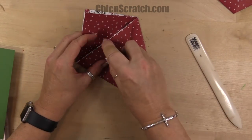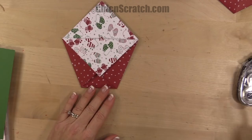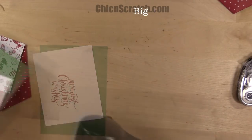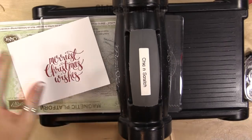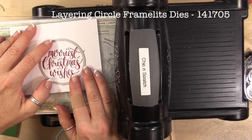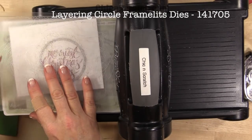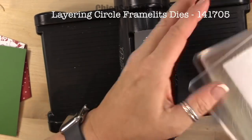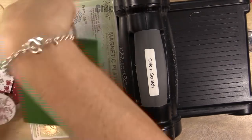I'm just going to put a little bit of adhesive here to hold that flap down. Let's get the Big Shot and cut out our circles. We'll start with the image — we are cutting off just a tad of that swirly bit, but that's okay. Then we're going to cut out the Garden Green scallop circle.